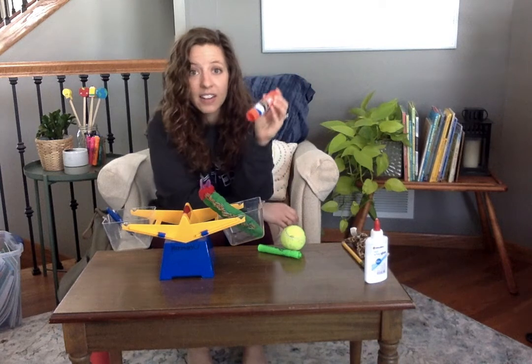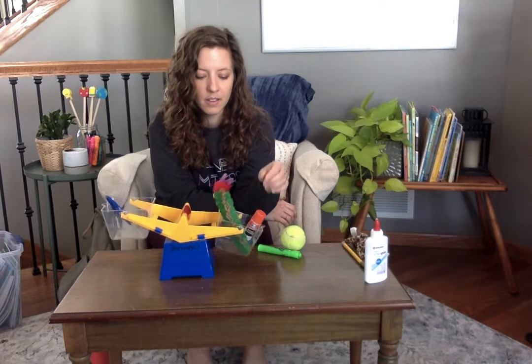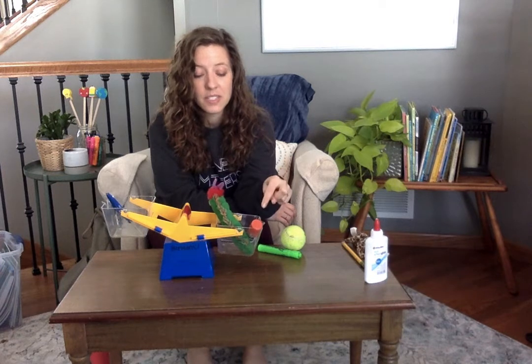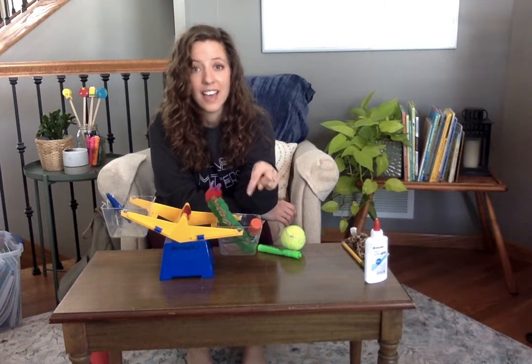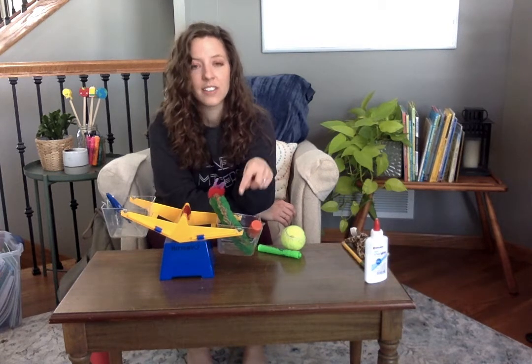What about if I add a glue stick? Maybe I'll put the glue stick in with the caterpillar. What do you think will happen? It went down. So we know that the glue stick and the caterpillar together are heavier than the scissors, and the scissors are lighter than the caterpillar and the glue stick together.